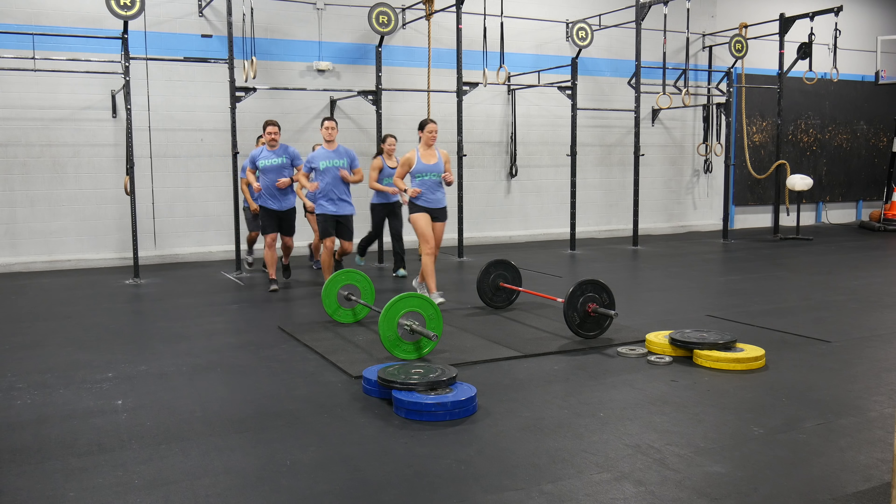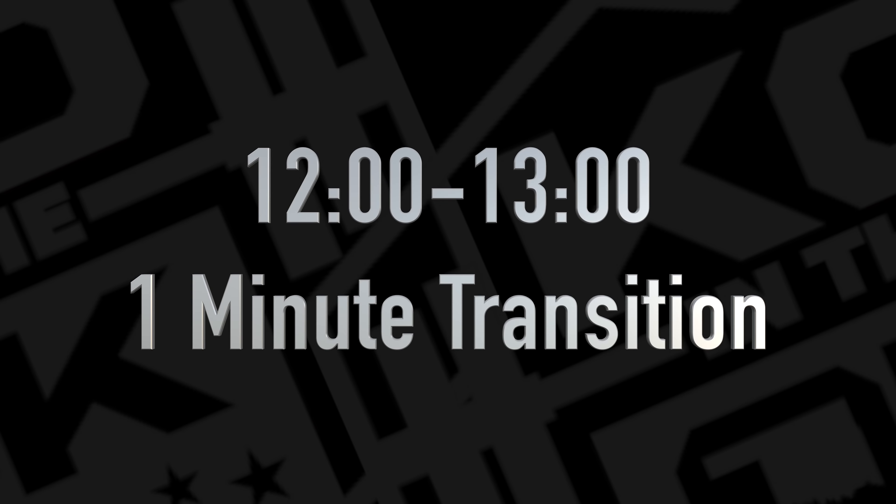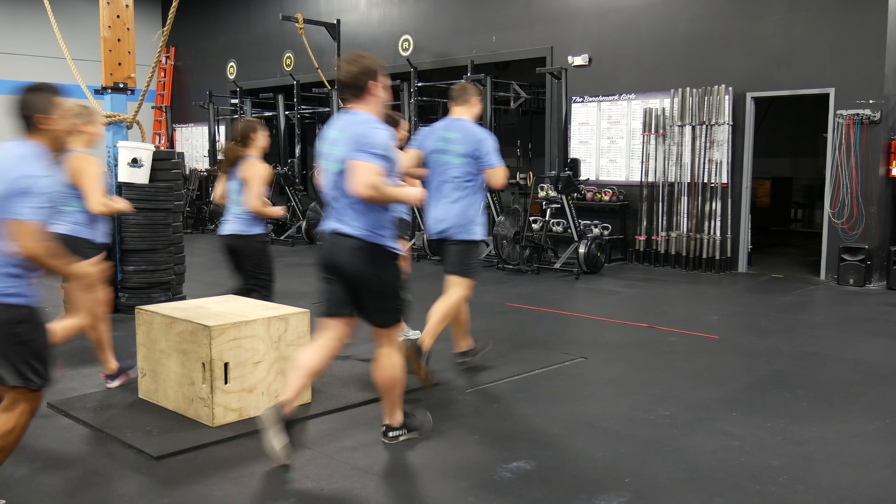If your team finishes under the cap, you may load your bar for part two. At 12 minutes, you have one minute to get to the start line for part two.